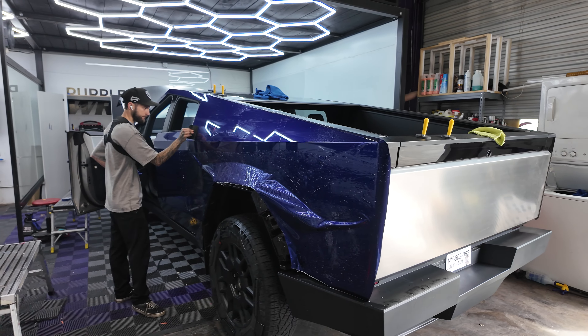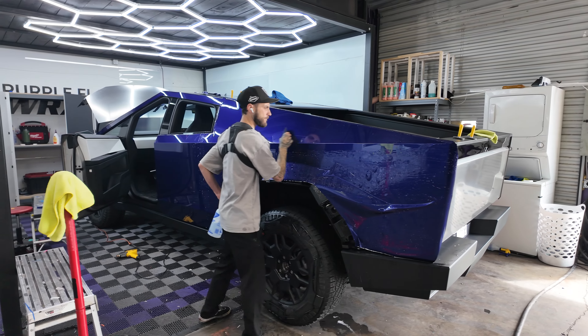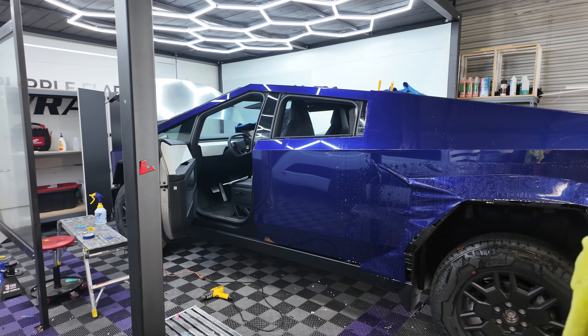Check out the Cybertruck. This is the eighth or ninth Cybertruck that we protect. This one's getting colored PPF — we're doing a blue PPF. We're going to be putting the calipers, doing a ceramic coating and window tinting.